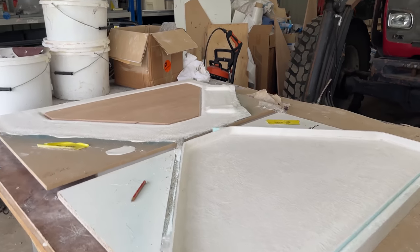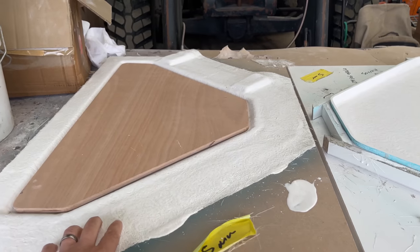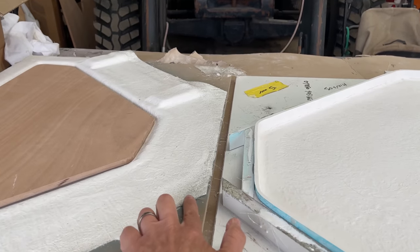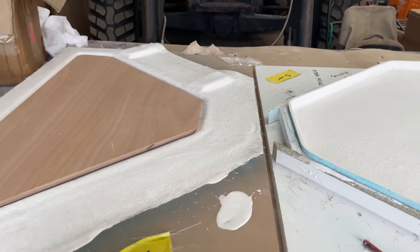We've left these for a few days and this has set up nicely now, so we can release this part from the mould. What we'll do is find an exposed edge along here somewhere, get our plastic wedges, drive that underneath, and that should just pop off.